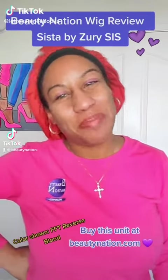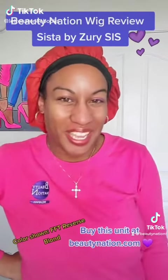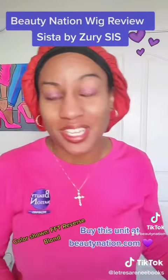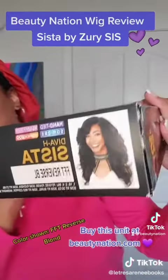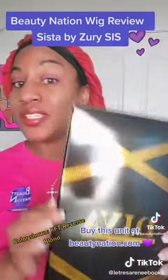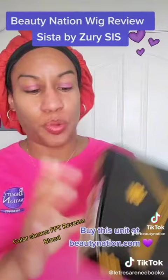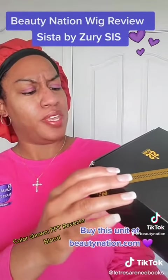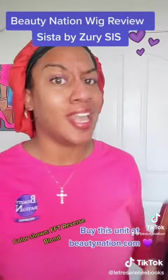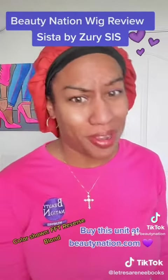Hey y'all, it's your girl Latissa Renee, Beauty Nation Brand Ambassador here to do another weekly wig review. So let's jump into it. Today we have Susta by Zeri Suss, Susta Wigs, Diva Collection. I'm going to be reviewing her in FFT Reverse Blonde. We going to see how that looks, so hold on just a second and I'll be right back.